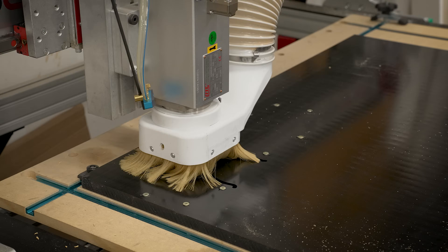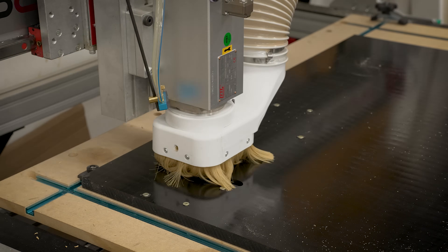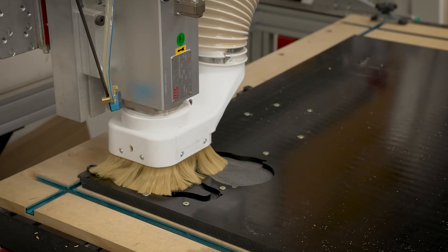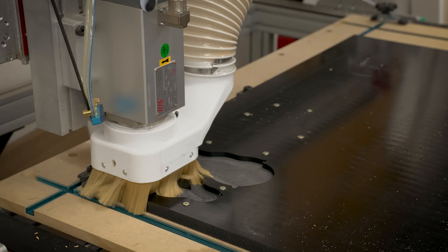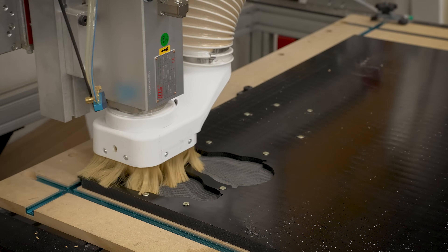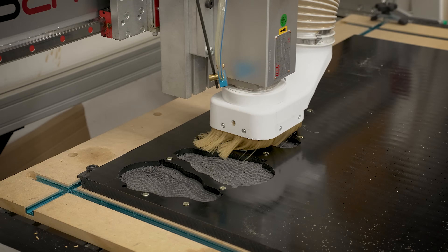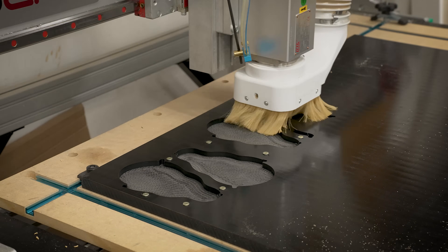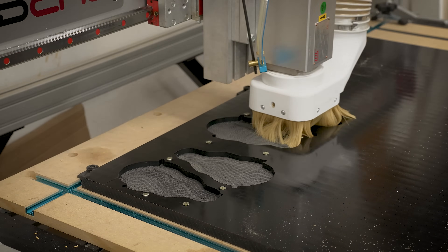We're going to be cutting 24 of these feet out of a solid block of 36 by 36 inch UHMW, and we'll get about 24 out of those, which is enough for two robots. Even though there are a total of 24 feet, I split these into sections of four — cutting four at a time just in case anything goes wrong, so we're not wasting a lot of material. We can jog the machine over, do another four, go down a row, and repeat that through the entirety of the material.